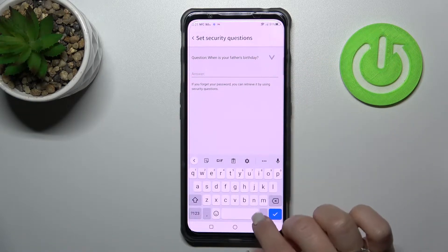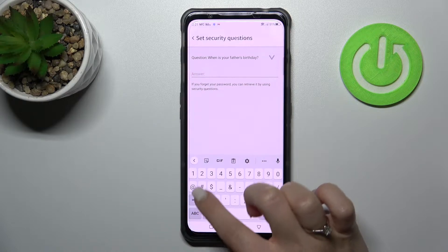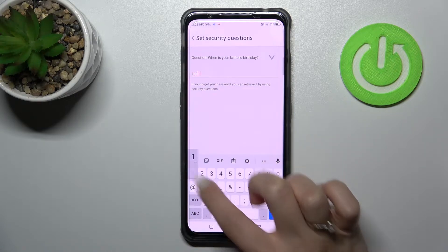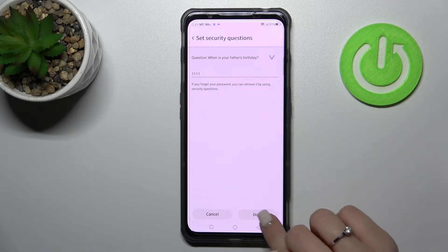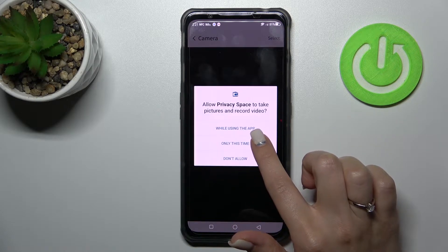Now we should give an answer to the security question — Father's birthday, for example. Let's use this. Tap OK and done.